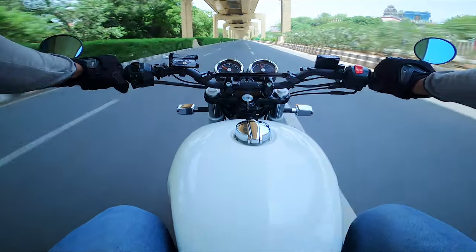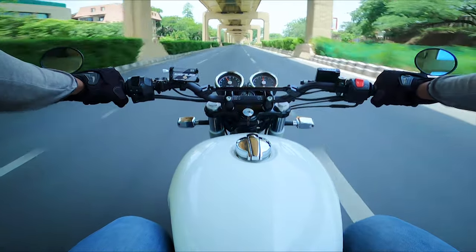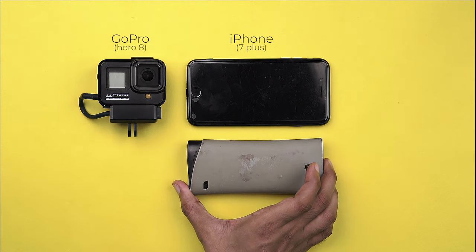The Royal Enfield Interceptor 650 is a brilliant motorcycle — from short city commute to long distance touring, it can do it all. And to showcase our stunning adventures, we rely heavily on all sorts of gadgetry like GoPro, Insta360, mobile phones and whatnot.